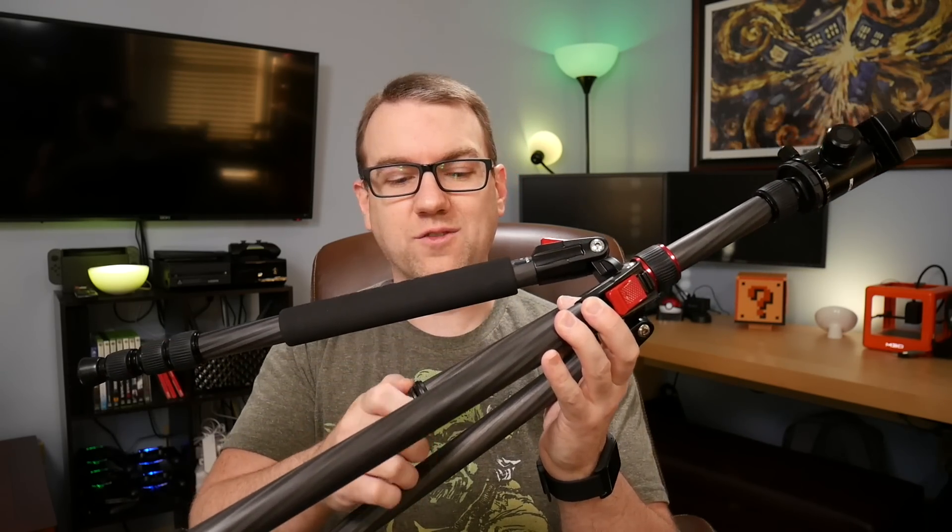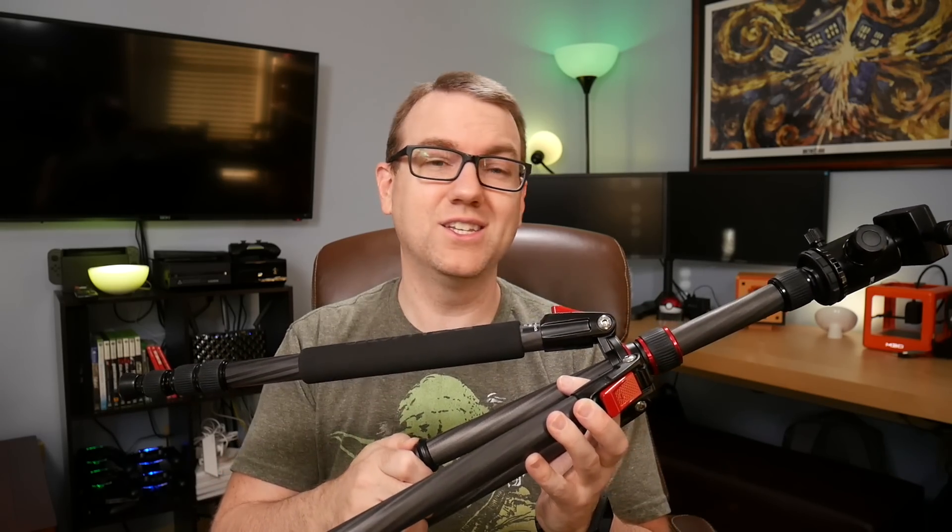Thanks so much to BC Master for sending this out for me to take a look at, and to use, and to continue using from now on. I am a big fan of it, and hopefully you are as well. Thanks to you guys for watching — leave a thumbs up if you liked it, subscribe to the channel to receive more, and I'll see you again next time.